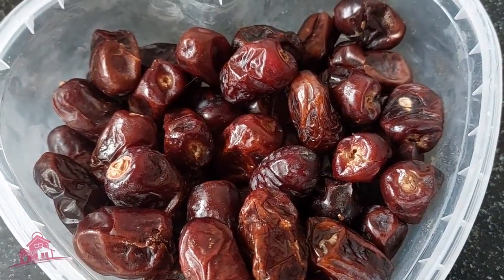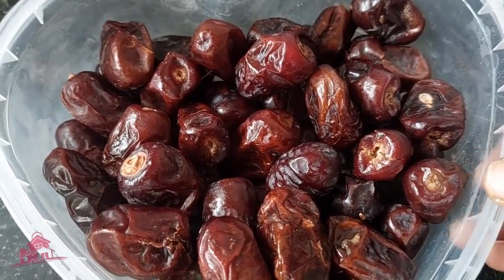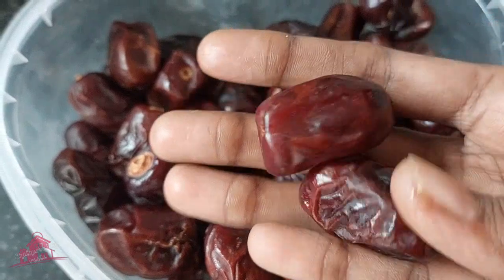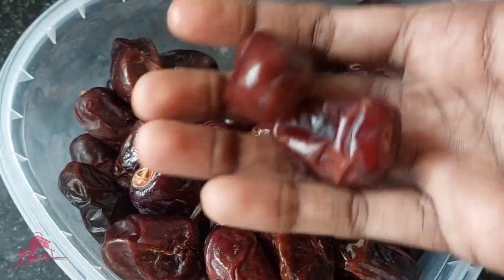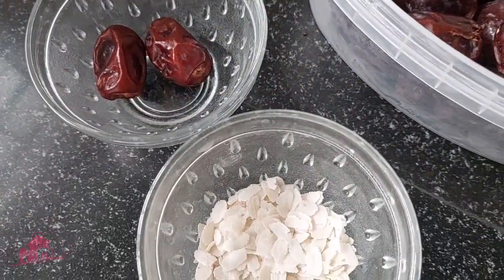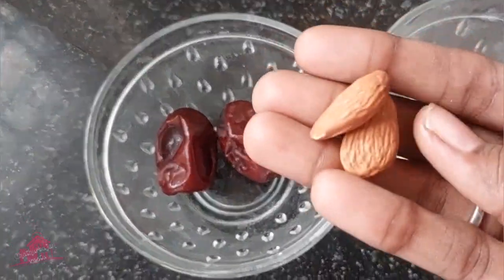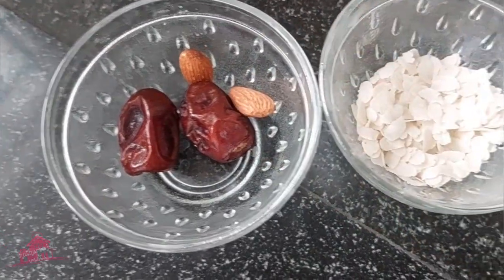There are no problems. We need 2-3 seeds and 2-3 dates. Try to use your dates - you add 2-3 dates. We want to use different brand dates, so we will add 2 different products.